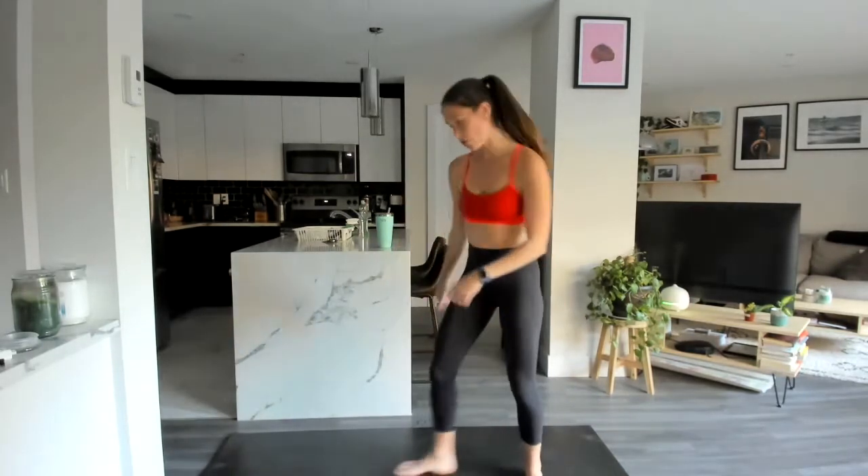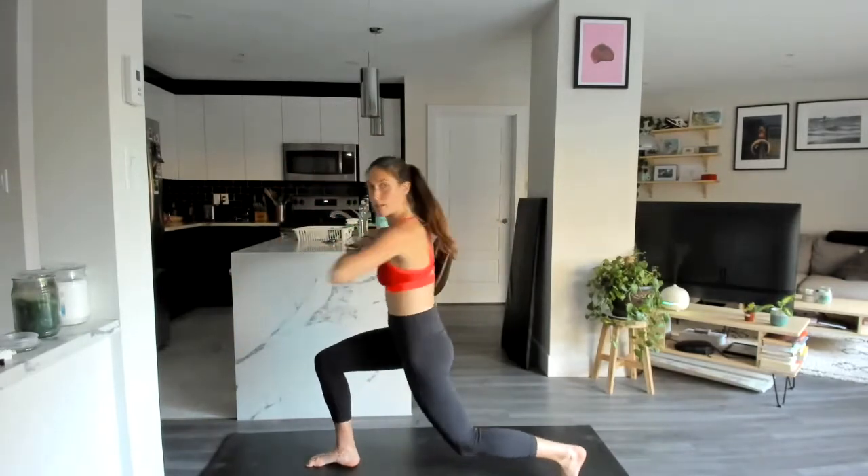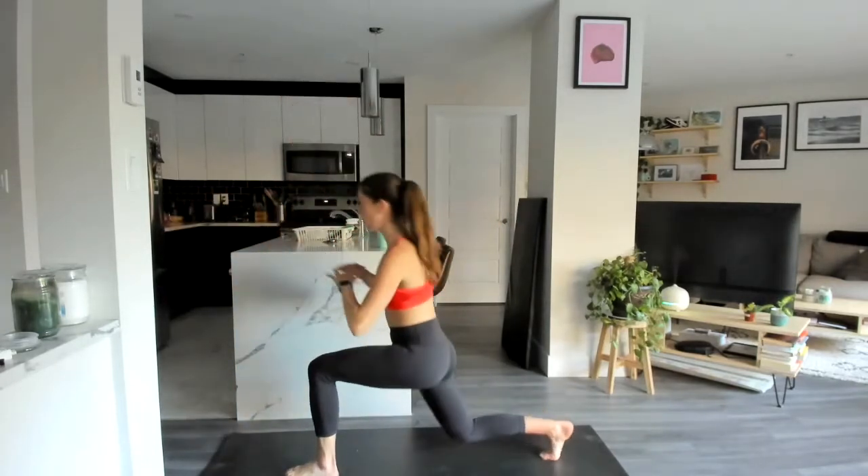At the top of our mat, we're going to go into a reverse lunge with a little twist. Step back up, reverse lunge, little twist. Stepping back — 90 degrees in that front leg and the back leg.